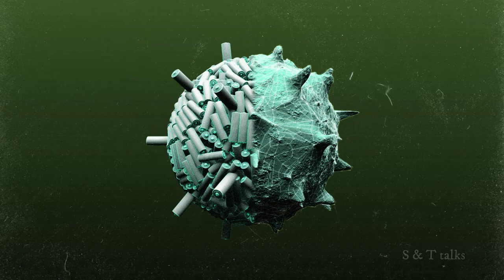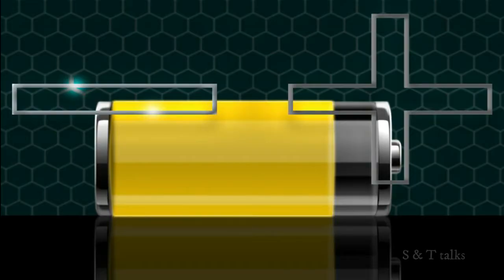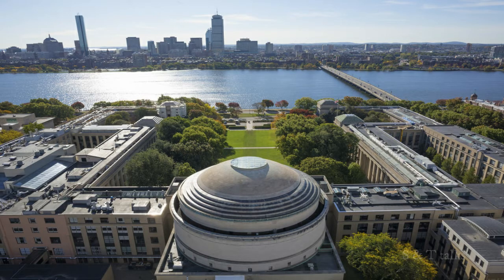The cool thing about this technique is not only that these viruses can be engineered to get metal to bond onto them, but also that those metal-coated viruses can then start to stick to each other and form wire-like structures. These are termed nanowires, specifically called metal-coated virus nanowires. These nanowires are used as electrodes in the battery — this is how the virus battery works.